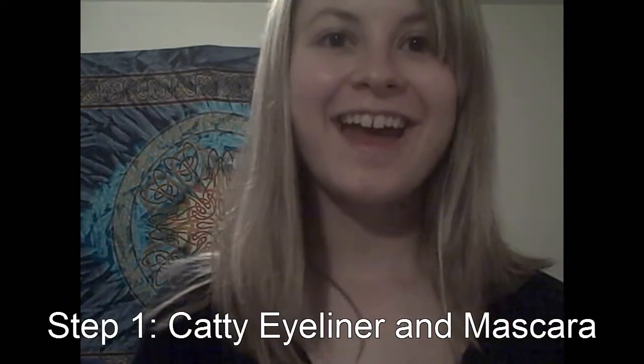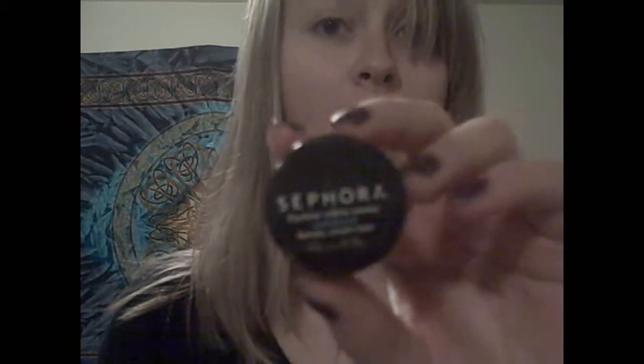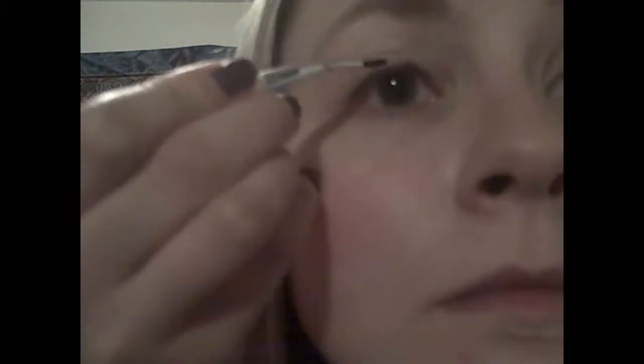Step one is the cat eyeliner and mascara. For the brush, I'm using one from Target — it's just a really skinny eyeliner brush. For the eyeliner, I'm using a cream eyeliner in smoky from Sephora. This will last you a long time; I've had this one for about three months and it's still going strong.